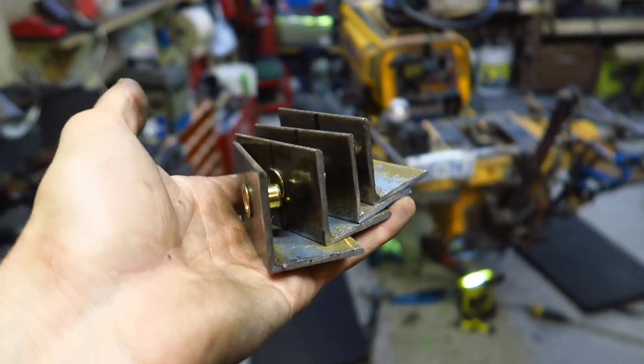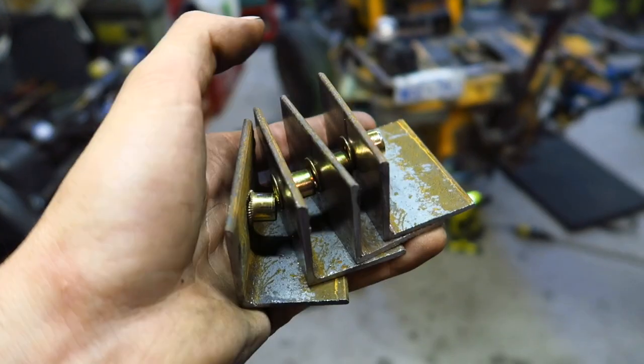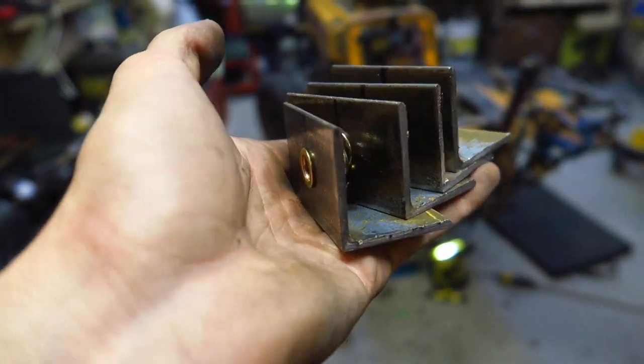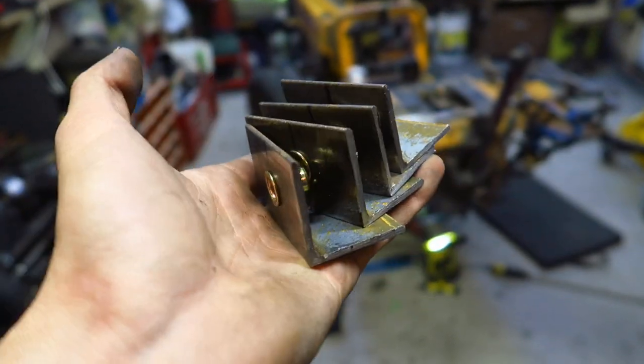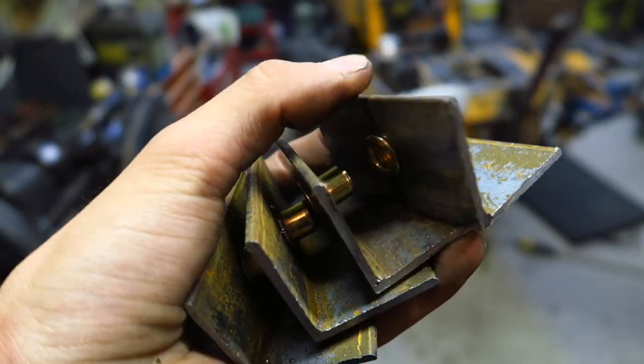The next piece of the puzzle: some skid plate mounts. I used my rivet nut gun and compressed my compressible nuts with it — works awesome. If you don't have one, check Amazon, it's super cheap. I can just thread a bolt in there now with no nut on top — gets compressed, works great. I'm going to mount these up underneath and show you what that looks like.